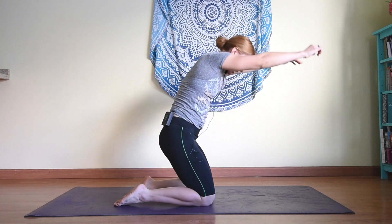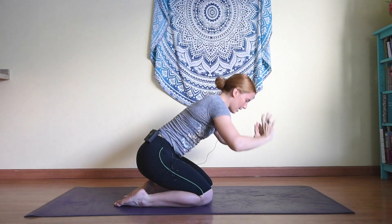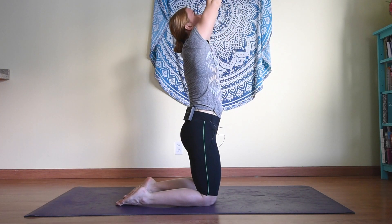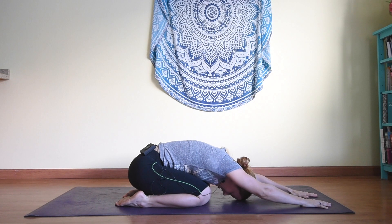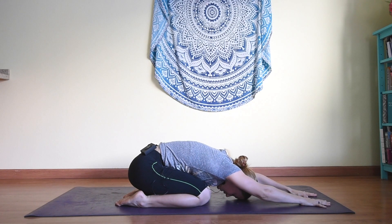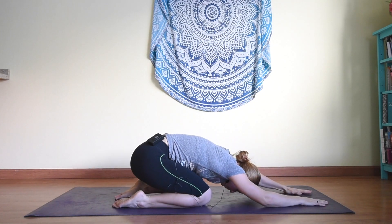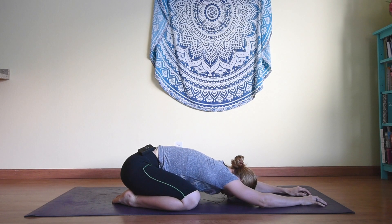Let's do that again — inhale hips rise, arms up, exhale hands forward, hips down. Inhale up, exhale down, one more inhale up, exhale down into child's pose. If you're feeling warmed up you can bring the knees slightly wider apart to sink even deeper. Place your knees wherever you need to — we're just going to hold for a couple of breaths.